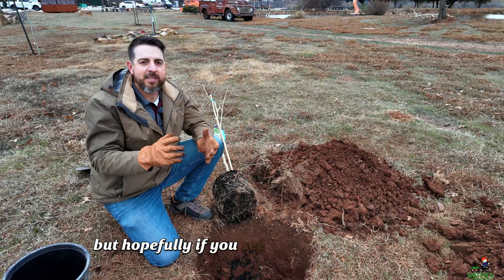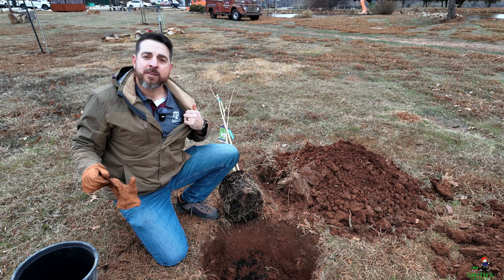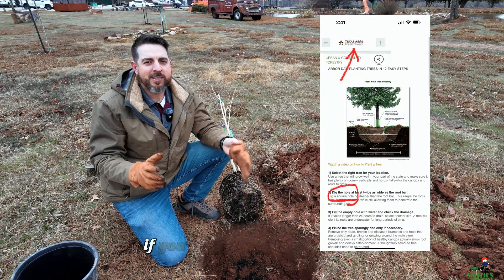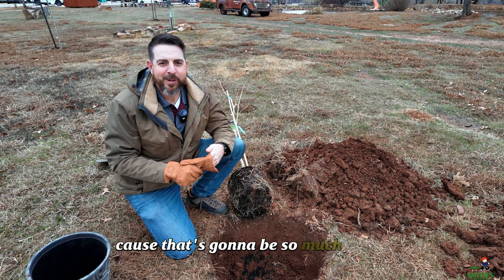Hopefully if you see people online sharing publications telling you to dig a square hole — I even saw one from the Texas A&M Forestry Service that talked about digging a square hole — let them know: if you want corners, instead of doing a square, do that inverted corona, because that's going to be so much better.